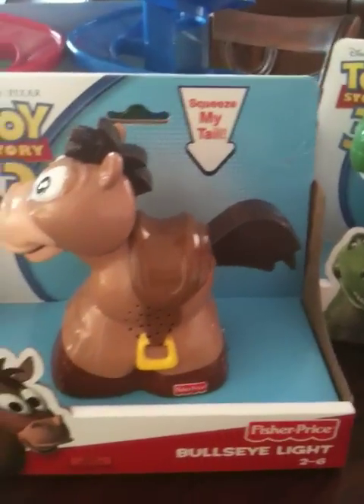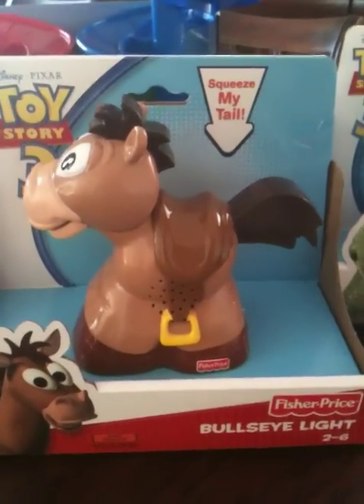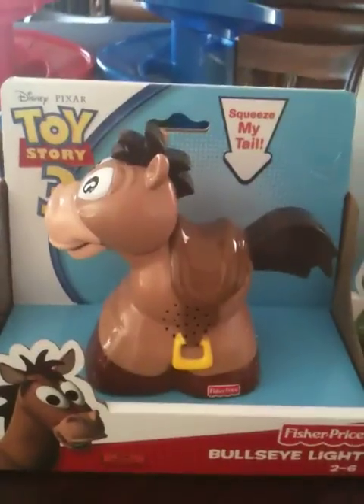In our ongoing search to find the best Toy Story 3 toys, we just got a new collection. This one is the Bullseye Light — it's a Squeeze My Tail.